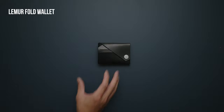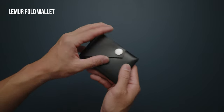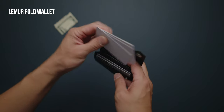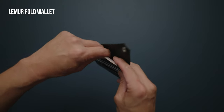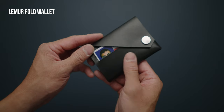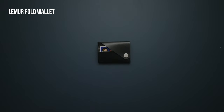The Lemur Fold Wallet features a unique stitchless design that is put together from one piece with creative folds and cuts. It features two quick access slots for cards in the front and then a larger open compartment where you can store more cards, bills, and even coins. Made from a vegetable tanned leather, the wallet feels durable and a bit stiff at first, but will definitely soften over time.